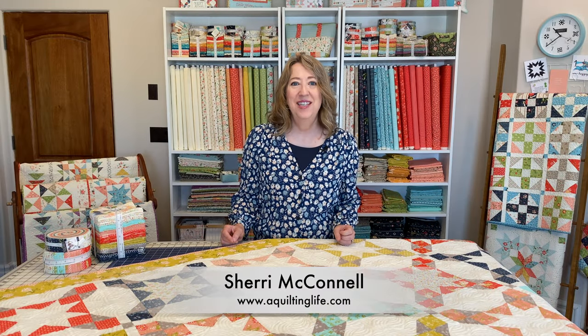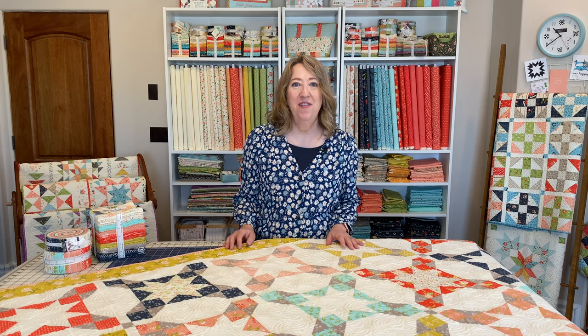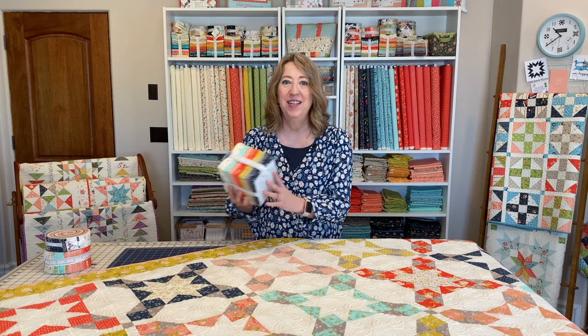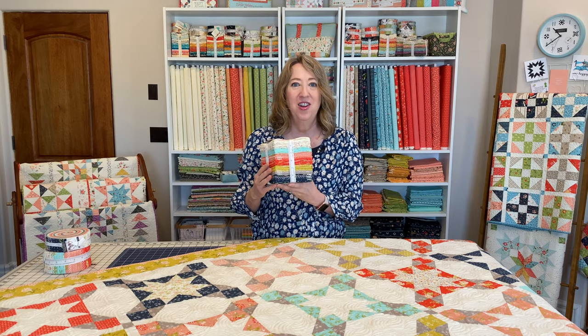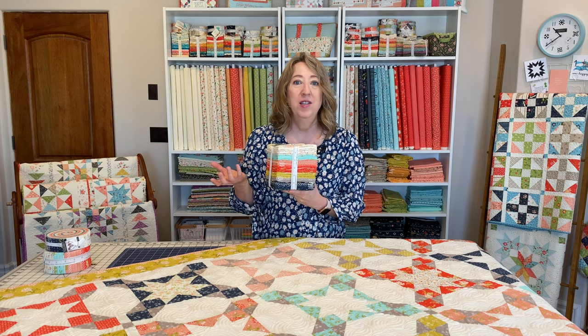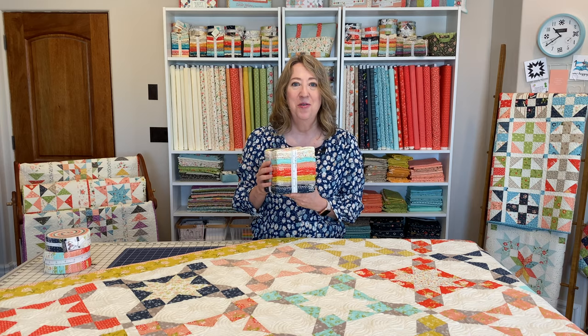Hi, it's Sheri from A Quilting Life and today I'm here to share with you my new seaside quilt pattern. This is the first quilt I'm sharing from our brand new collection that we're debuting this month called Happy Days. Happy Days is a really fun mix of colors and prints that we'll be sharing with you also in a complete post, but today I'm sharing the first of the new quilt patterns.